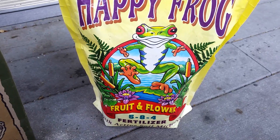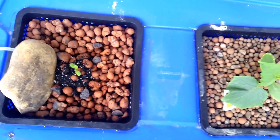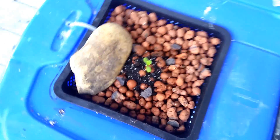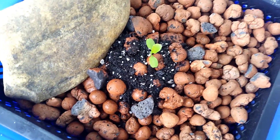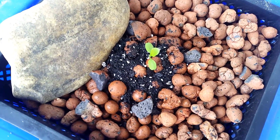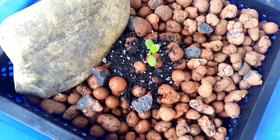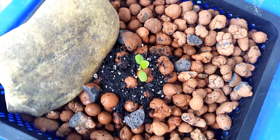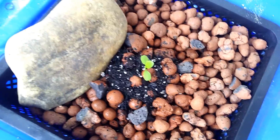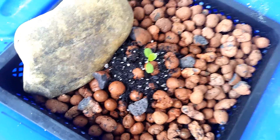Now that I've added these two amendments, the growth is really just starting to take off and it's doing really well. I'm interested to see how quickly this plant matures. This is the Paris Island heirloom romaine — I have another one of these growing down in soil and it's taken quite a long time to get big, so I'm curious to see how much quicker this will mature in this system.